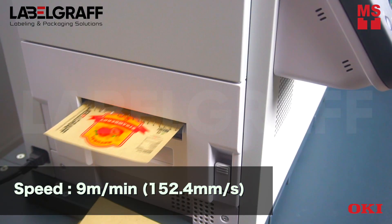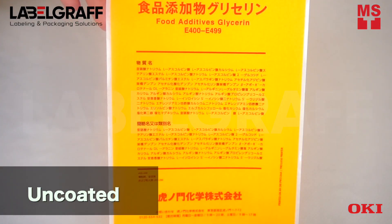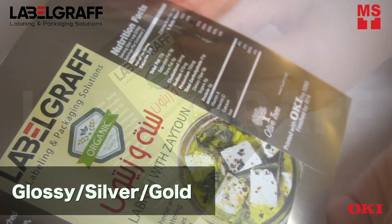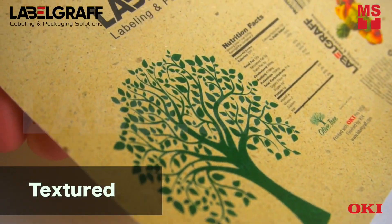Okie Pro 1050 can easily print on a wider range of media including uncoated, glossy, silver, and gold, and textured papers.